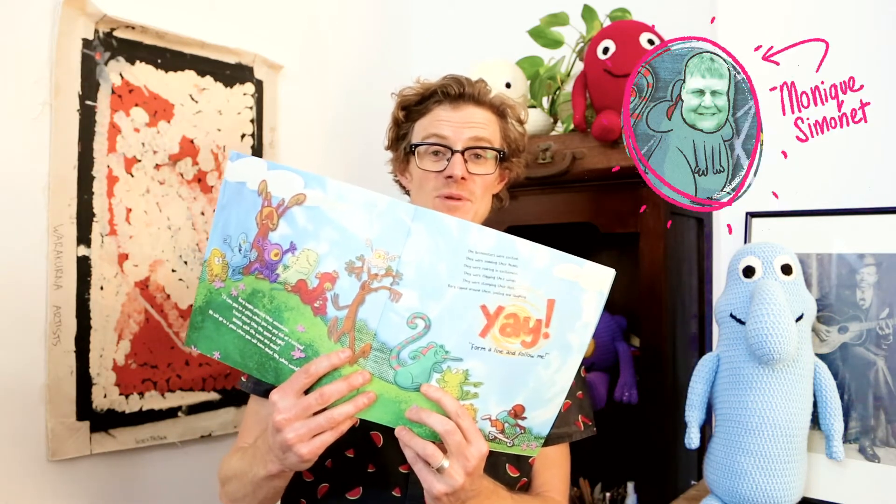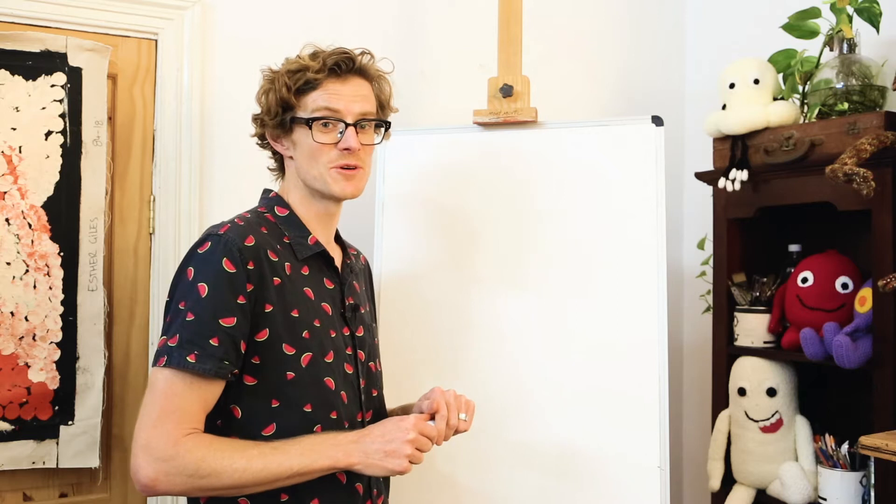Did you know that each one of the bell monsters was created by somebody who lives in the city of Belmont? Gyro was created by Monique Simonette. Okay, let's learn how to draw Gyro.